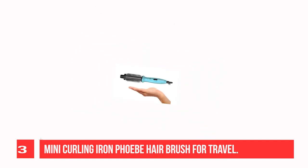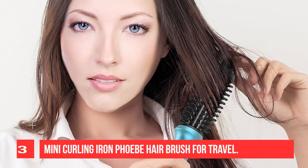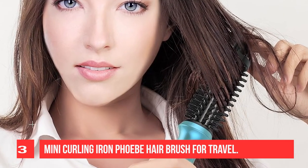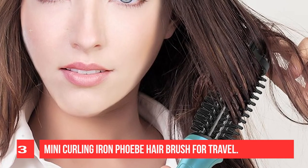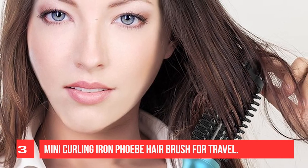It locks in more moisture to make your hair smoother and healthier. It has only an on/off button with a max temperature of 390°F. It heats up fast in 60 seconds, saving time for perfect styling. You can curl your hair quickly and the results will last all day.